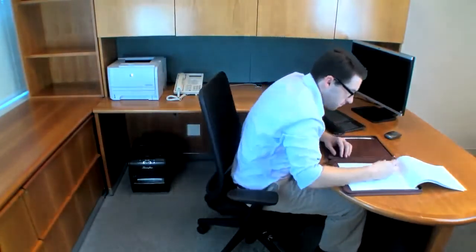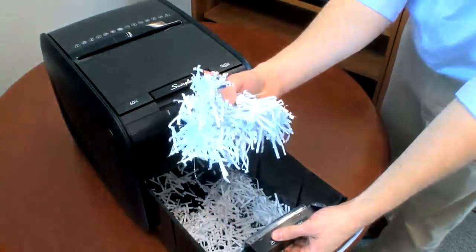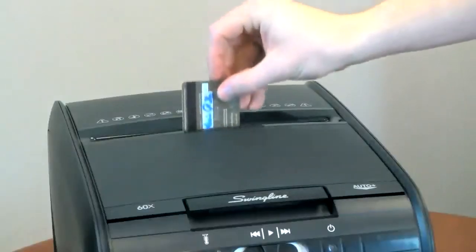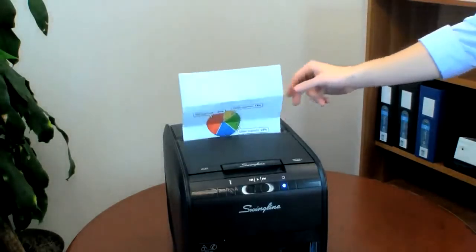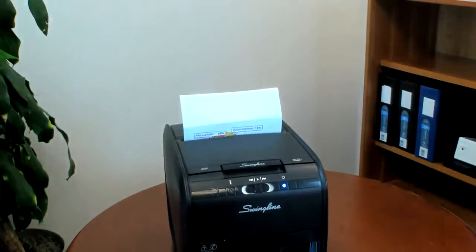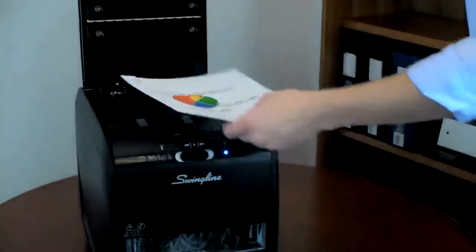Waiting on your shredder is a thing of the past. The Stack and Shred 60X features cross-cut shredding and can even shred credit cards, while the manual feed is perfect for single sheets, thick, glossy or folded pages. It can even shred staples and paper clips in any corner.